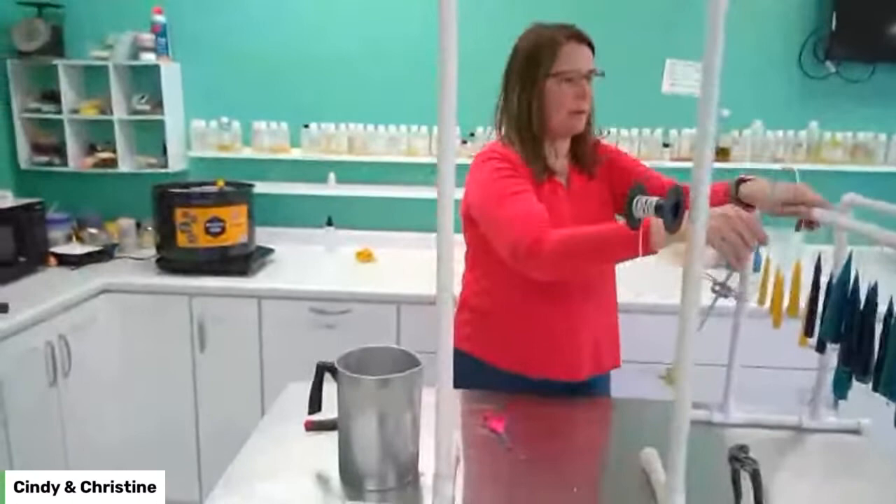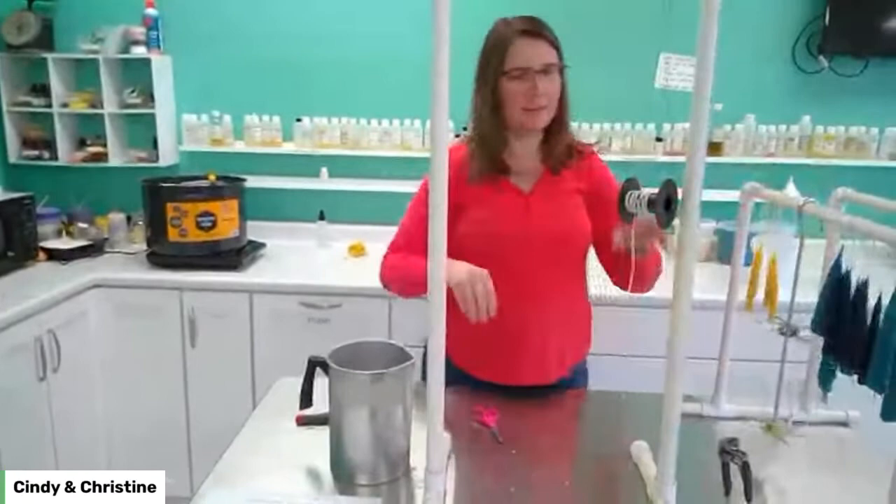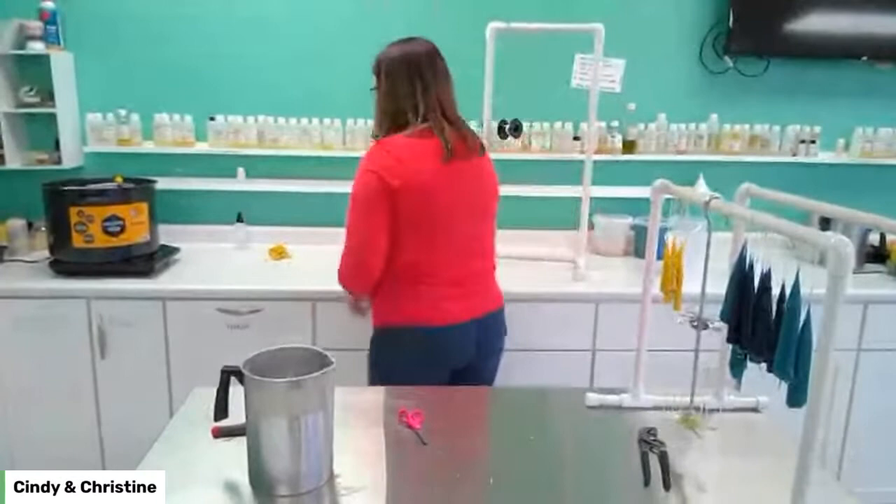I like these racks and I can just hang this. I find the wick wants to go everywhere on me when I lay it down, so I prefer to hang it.